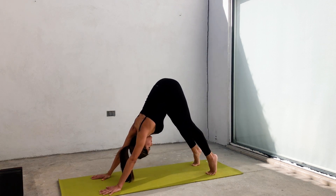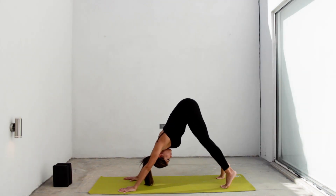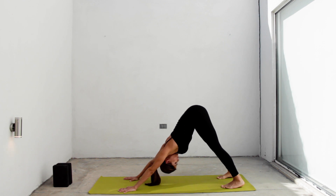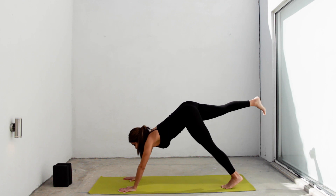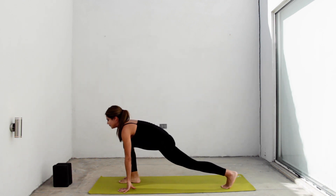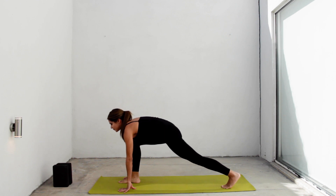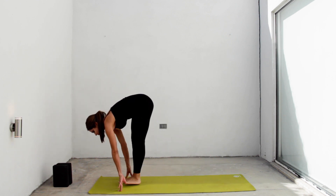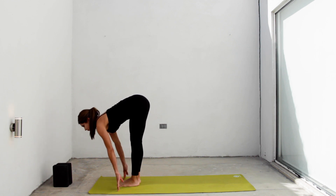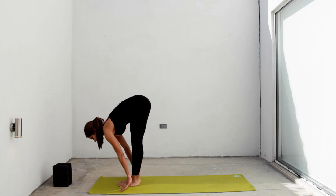Inhale, lift both heels and exhale, relax them down. Push here one last time. Inhale, extend your right leg up and exhale, place your foot between your hands. Low lunge. Inhale there, exhale, left foot by your right. Inhale, halfway lift. Exhale, forward fold.